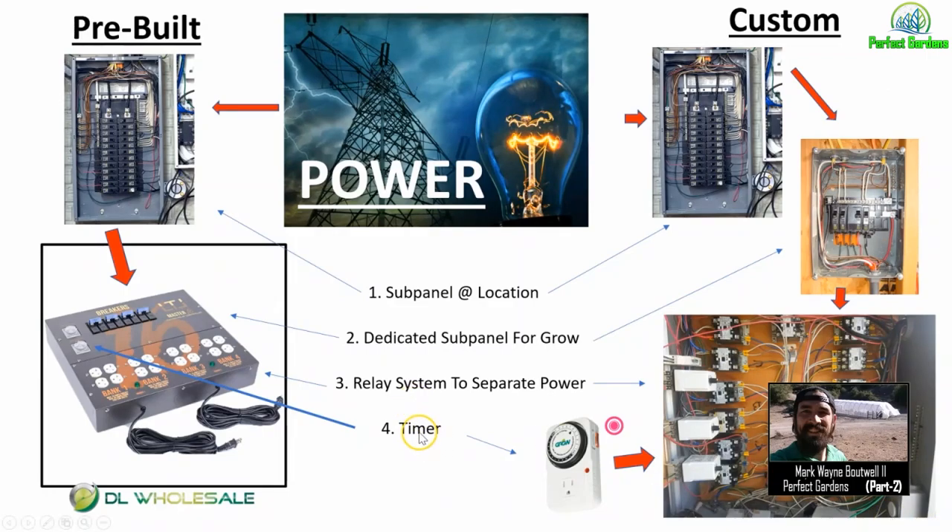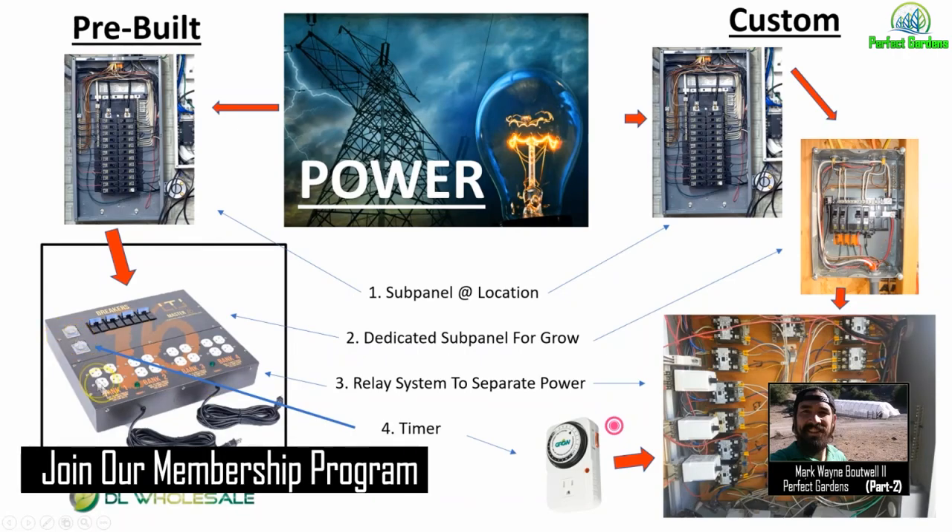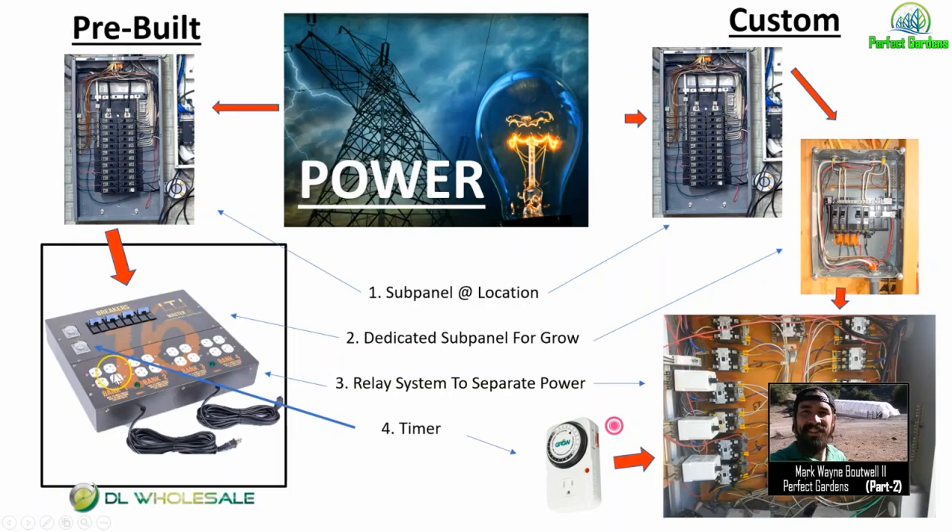After that you're going to need a timer. If you're getting a pre-built system, I recommend the one from DL Wholesale, available at PerfectGardens.com. It has a timer to control your growing facility — 12 on, 12 off, or 18 on, 6 off. Your main timer is different from your delay timers. The main timer sends power to your separate delay timers, which then send power to your relay systems, which then turn on your ballasts. This is the traditional way of setting up your central nervous system in your grow room.